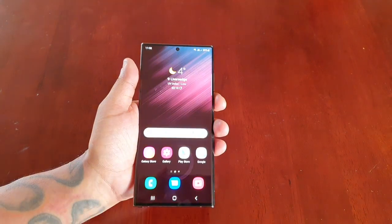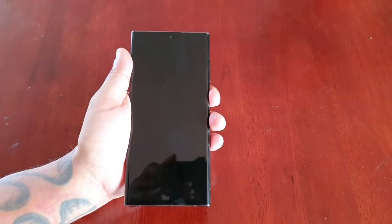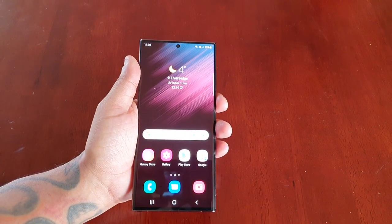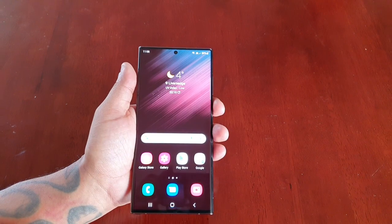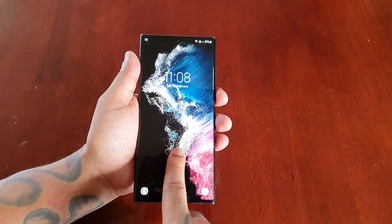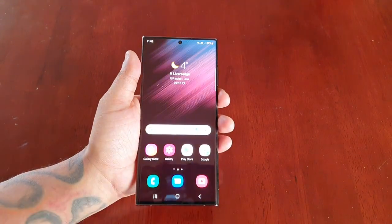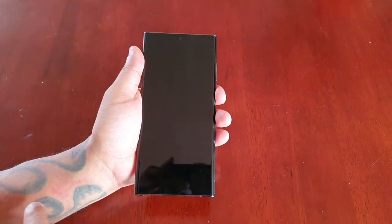Going straight to the lock screen to test out the fingerprint scanner and see how good it works. That was pretty much instant — it's quick and it's fast. To be honest, it's a lot faster than the fingerprint scanner on the S21 Ultra. It's instant — as soon as you touch it, bam, you're in. There's no delay whatsoever. It's rapid.